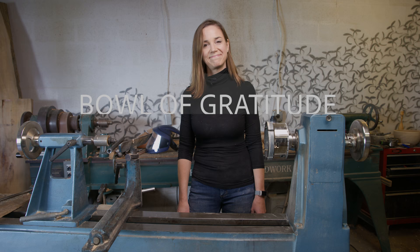Hi, I'm Ashley Harwood and today I'm going to be working on a very important project. I've been asked by a close friend of mine, who's also my hairdresser, if I would make a very special bowl in memory of his mother. Let's get started.